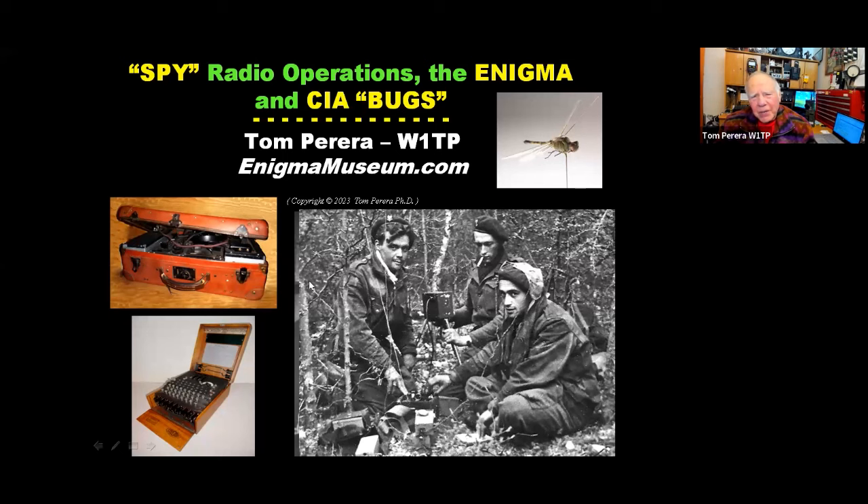We're going to be talking about spy radios and spy radio communications, a little bit about the Enigma, and we're going to go on to talk about some of the very latest CIA bugs and the interesting technology behind their use. I think you'll be surprised by some of the stuff we will be examining.